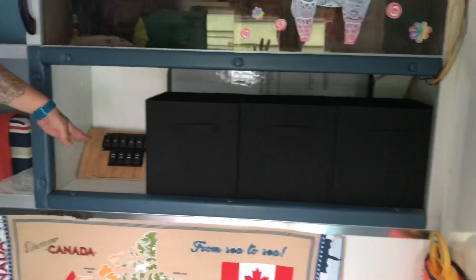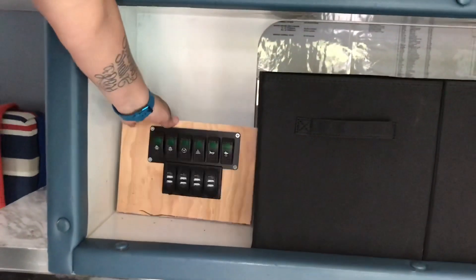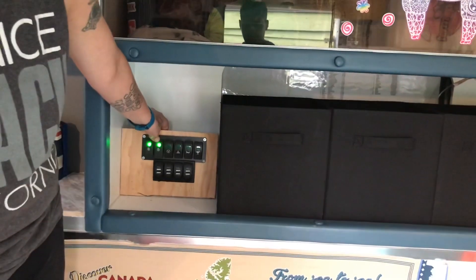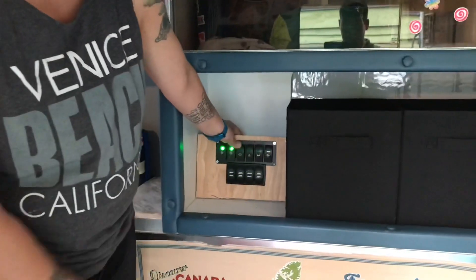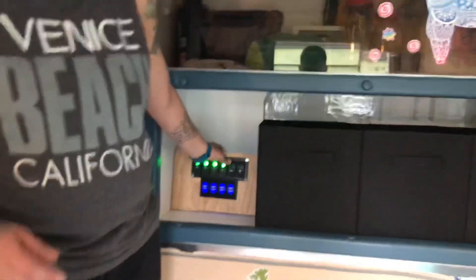If we swing around here, I've recently redone all of the electrical. I'll show you what everything does. This first light — I still have to build a little platform on the top — it turns on the kitchen light. Ta-da! Our second light here turns on our other lights. The third switch turns on these USBs. The fourth one turns on the USB in there. This one turns on the light outside.